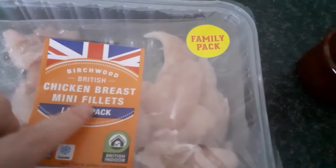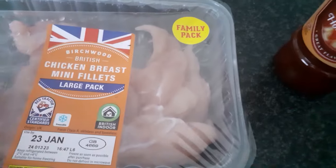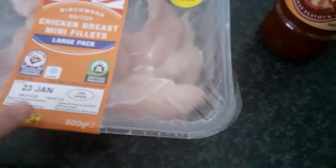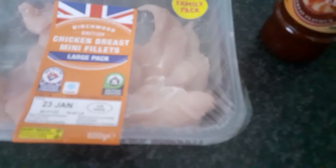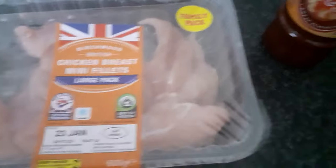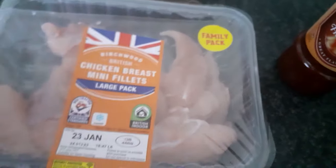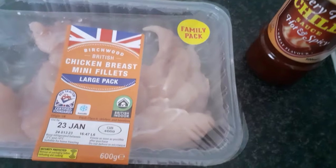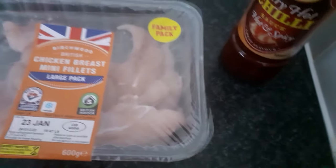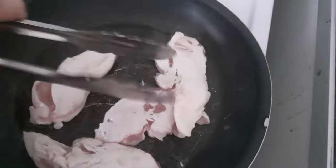While it's cooking, here are our chicken breast mini fillets — large pack. I got these from Lidl, 600 grams. I can't remember exactly how much I paid — let me check the receipt. Right, so these were £3.99. Is that a good bargain?